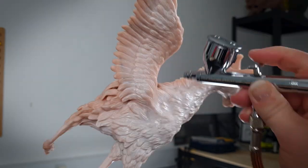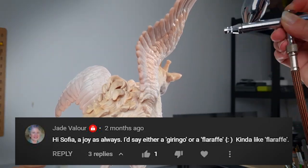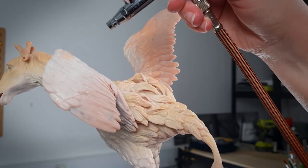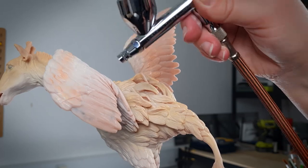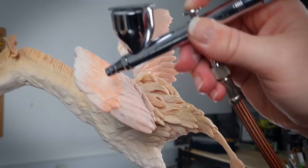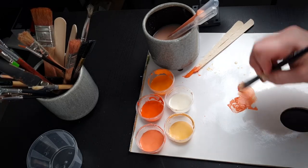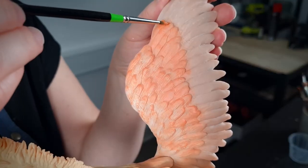Before we get too far, I want to give a shout out to Jade Velour who came up with a great name for this creature. So going forward, our flamingo giraffe hybrid shall be called a flarafe. Thanks Jade for the wonderful name and for everyone else who commented with their ideas.